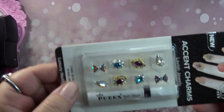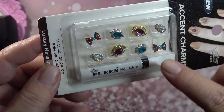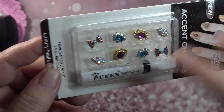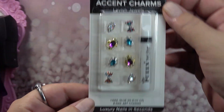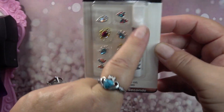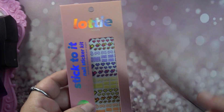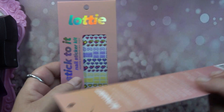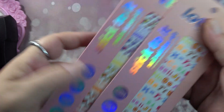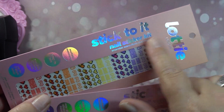With this one you get eight charms — you get your little bows and then some other little dainty ones. They're tiny and small, perfect for smaller nails, and it does come with nail glue. Then I saw these by the company Lottie — Lottie also has makeup and regular polishes.